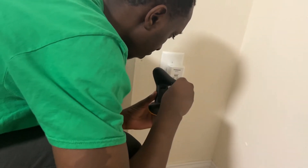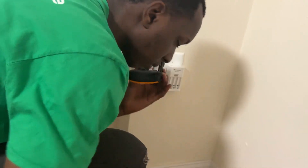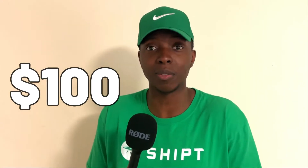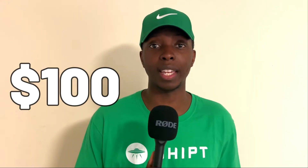But as nice as this is, the one problem — which is the problem for many people — is that you would have to keep buying batteries. Some people could end up spending up to $100 a month on batteries, depending on how intensely, competitively, and how often you play.